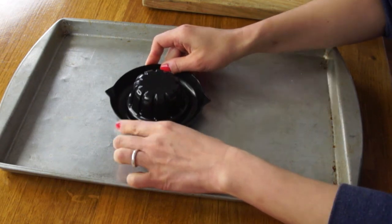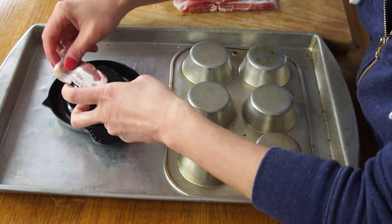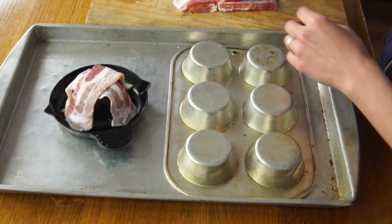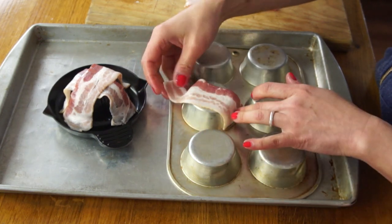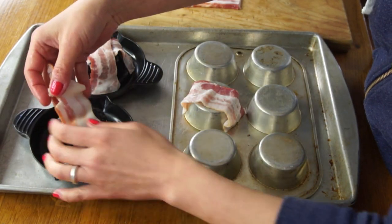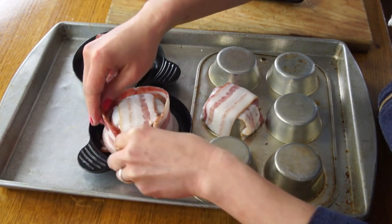We're going to take our bacon bowl and put it on a tray. For each bowl we're going to need two halves for the bottom — we're supposed to crisscross them over the bottom to make the base. The muffin tin right off is not as deep as the bacon bowl, so I trimmed a little bit of the excess bacon off. Now we take two pieces of bacon and wrap them around the outside, with the fatty side of the bacon toward the top of the bowl, making sure to overlap the edges so it makes a good seal.